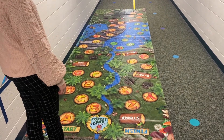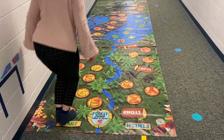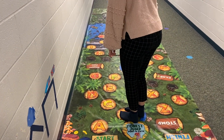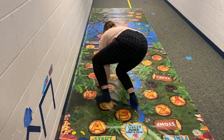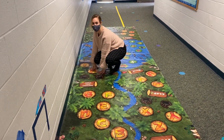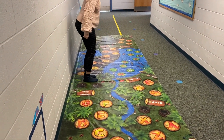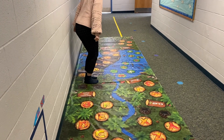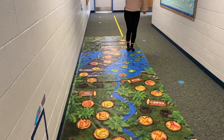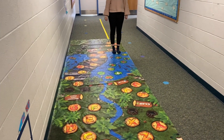Ms. Zoe, can you spell the word 'cab'? Can you crawl to the H and come up with an animal with H? Hyena. Can you jump on one? What's one plus two? Three. Good. Jump to it.